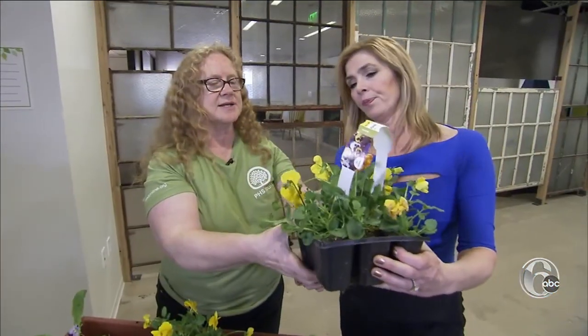Sally, it's time to get dirty. Sally McCabe is our gardening guru. You're going to get your hands dirty.